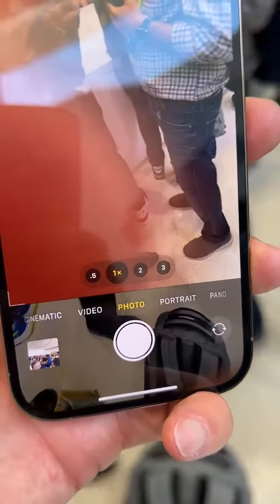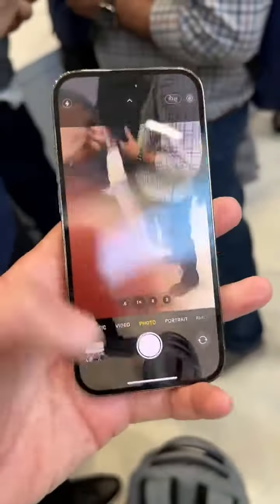One more thing is the zoom on this phone. You now have .5, 1x, 2x, and 3x all in the iPhone 14 Pro.